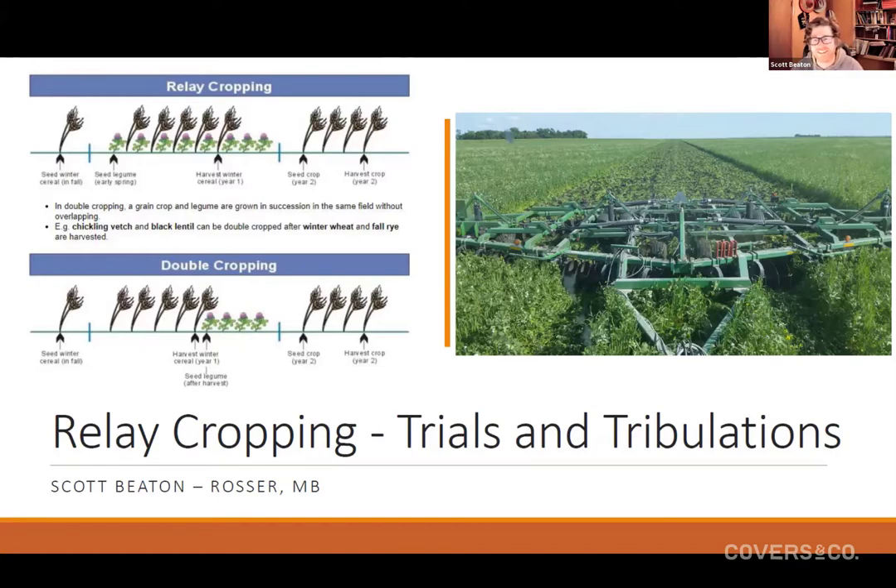Knowing what I know now, that was probably a mistake to work it under so early. I'd have been better served to let it keep going and get a little more carbon in that system so I didn't just mash that green, nitrogen-rich mat into the ground. There's a guy, Gary Zimmer, who's interesting to listen to — he correlates what you would feed to a cow with how fast material gets digested in your soil. That aha moment on carbon to nitrogen really clicked for me, and I'm able to put it into perspective.